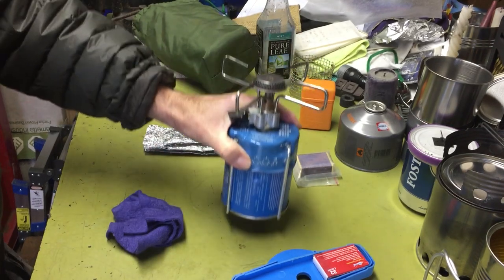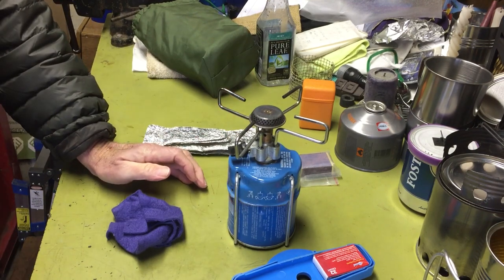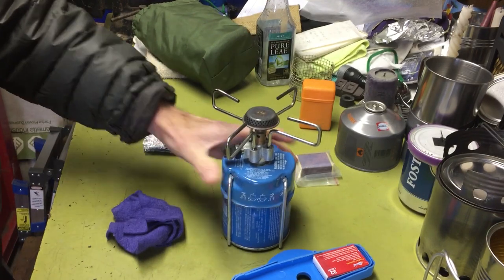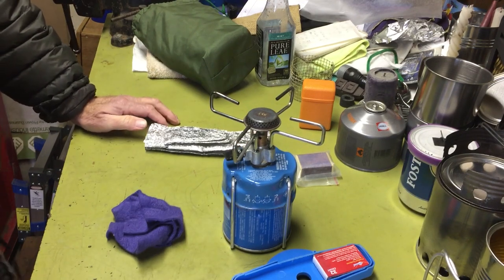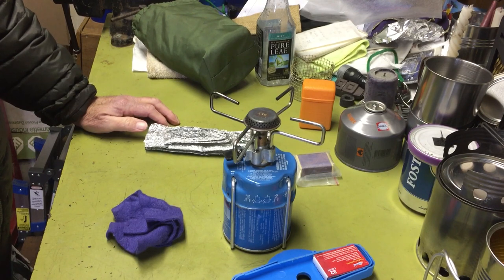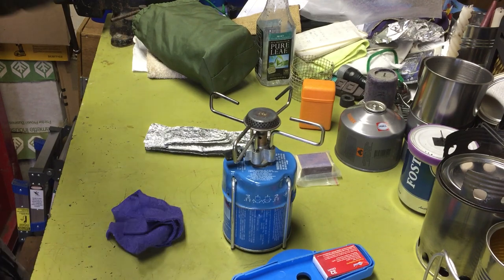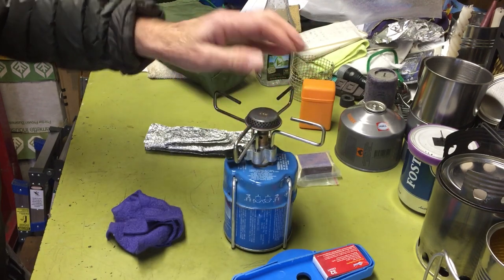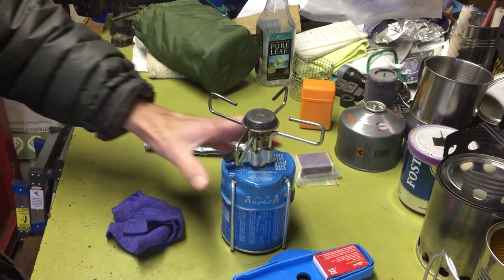It's just about empty. It's a great little stove. I got it originally because the Svea 123s that were available at the time and the Primus and some of those other ones were pretty darn expensive. The value of this was a lot better — easier to maintain, easier to use, and cheaper to get into. So that's why I went this route.